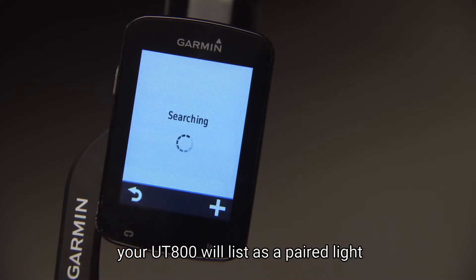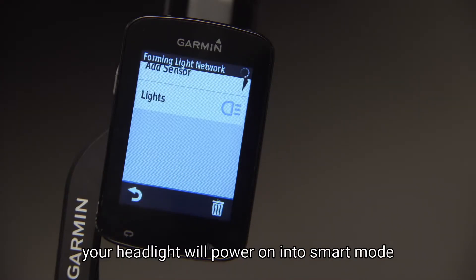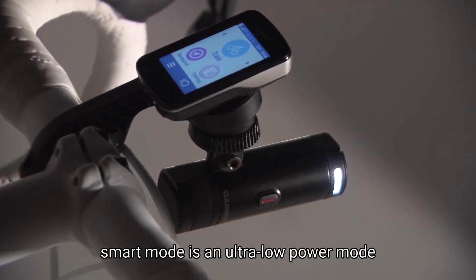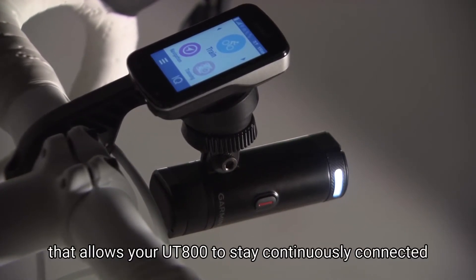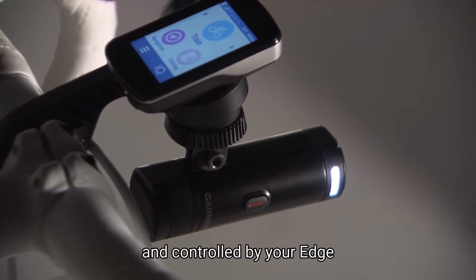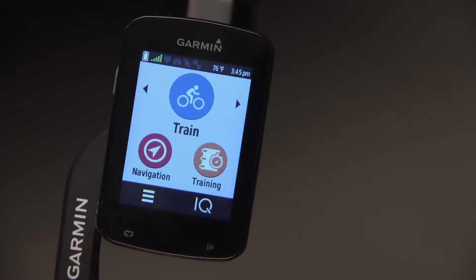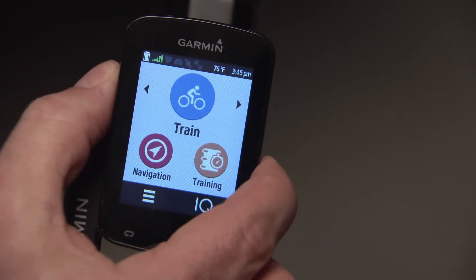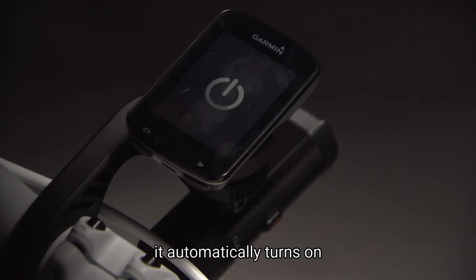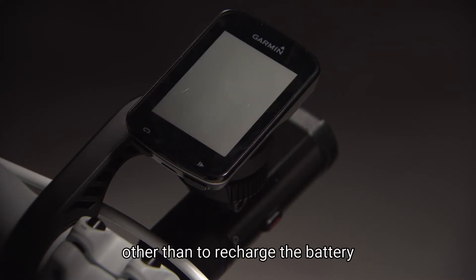Your UT800 will list as a paired light. Once it's paired, your headlight will power on into smart mode, and the LED will flash blue. Smart mode is an ultra-low power mode that allows your UT800 to stay continuously connected and controlled by your Edge, while holding its charge for extended periods when it's not in use. This way, when you turn off your Edge, your headlight will automatically shut off too. And when you're ready to ride again, it automatically turns on. You never have to touch your light again, other than to recharge the battery.